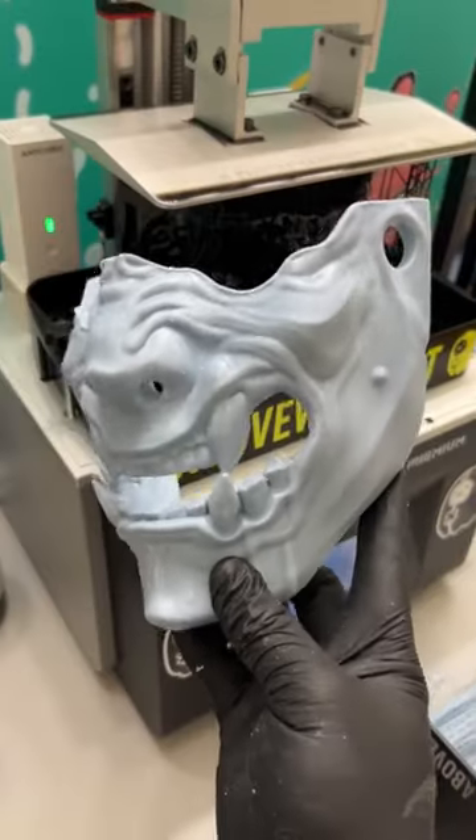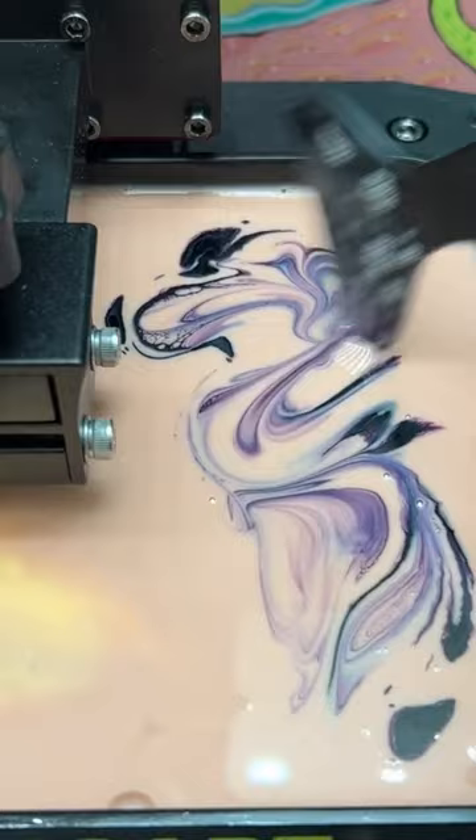Why does everyone keep printing these masks with their 3D printers? I get that comment all the time and I don't know why people are mad. Let's make it more mad.